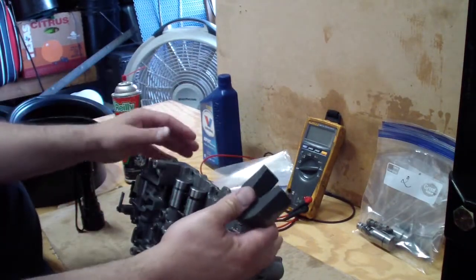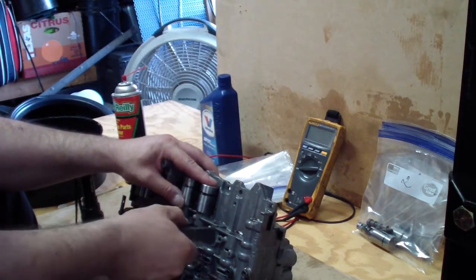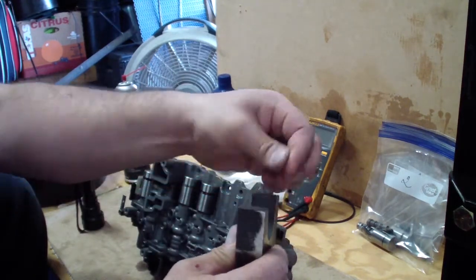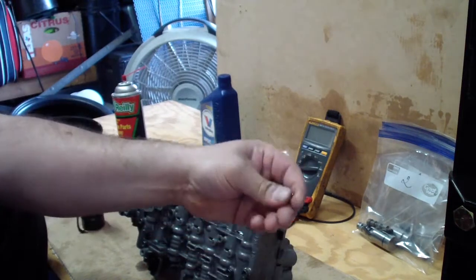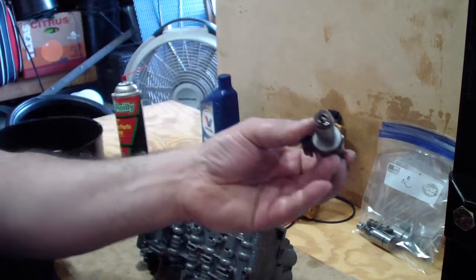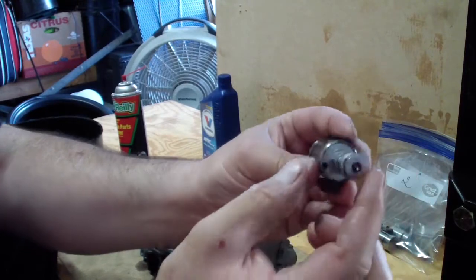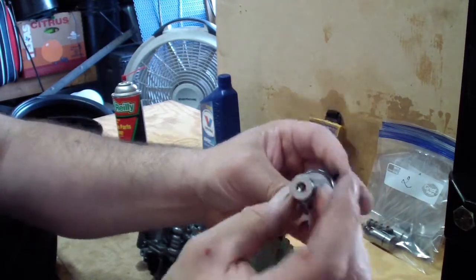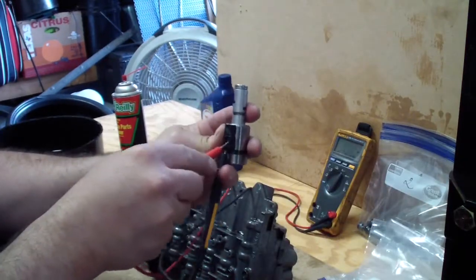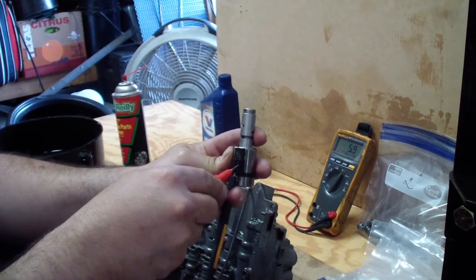Once again, we're ready to do number three. We're gonna use the looney tune magnet, press on the solenoid, and the pin comes out. Then we're gonna clean it and do the same thing. And I'm reading 5.9 so it's good.